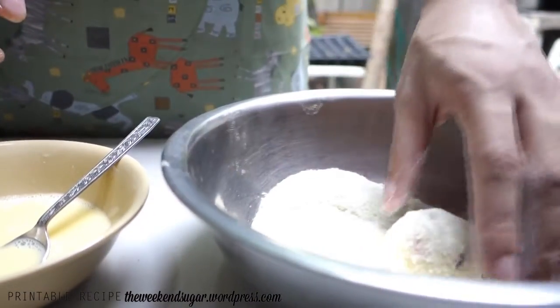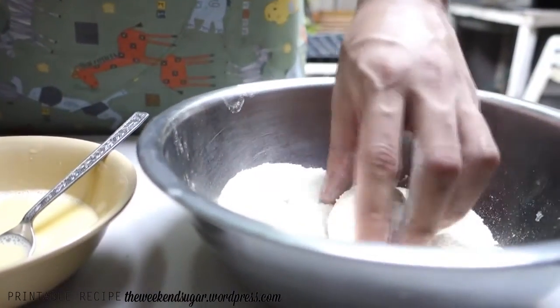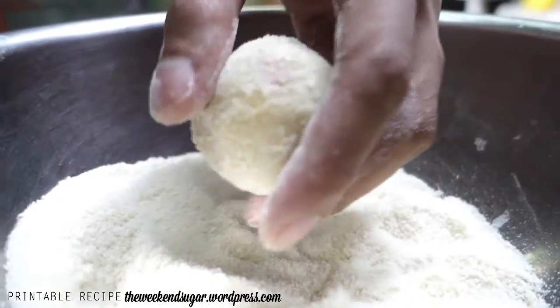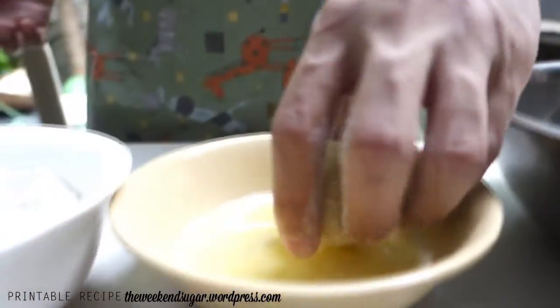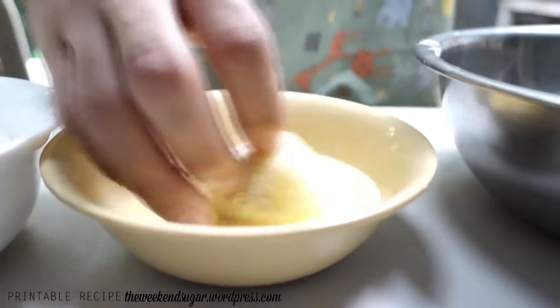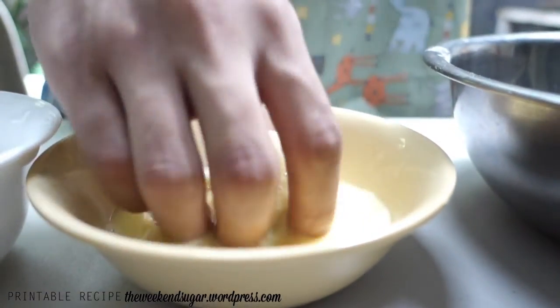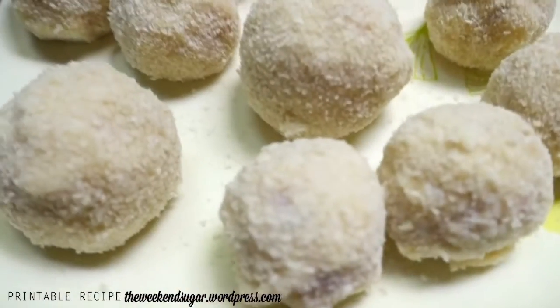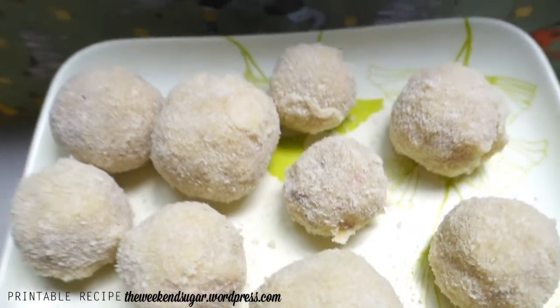Now the breadcrumb coating goes on — you're done with the breading. If you want a thicker coating, you can do a double coat: just dip your croquette back into the egg and then back into the breadcrumbs. Since I'm making round ones, I want a thicker coating to compensate with the mashed potatoes in the middle. Shape all your croquettes like this.